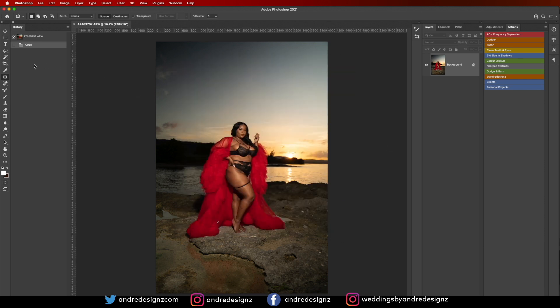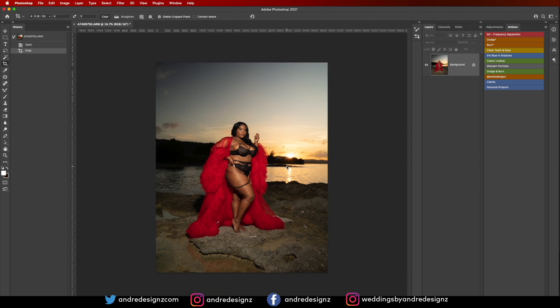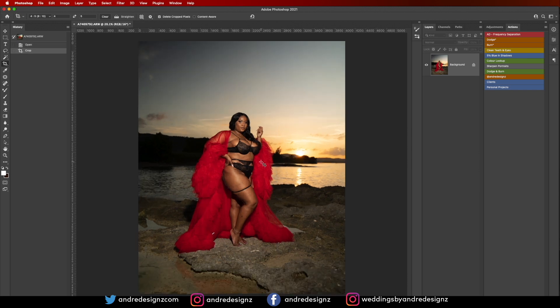The first thing I'm going to do is crop this image. I'll go to a 4:5 ratio — once you click on the crop tool, you can select 4:5 right here and crop the image to whatever size you wish. I'm good with this, so I'll just zoom it up.